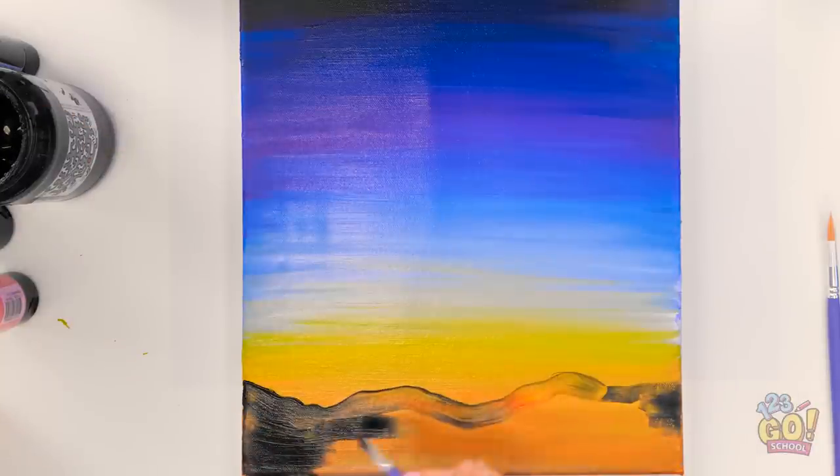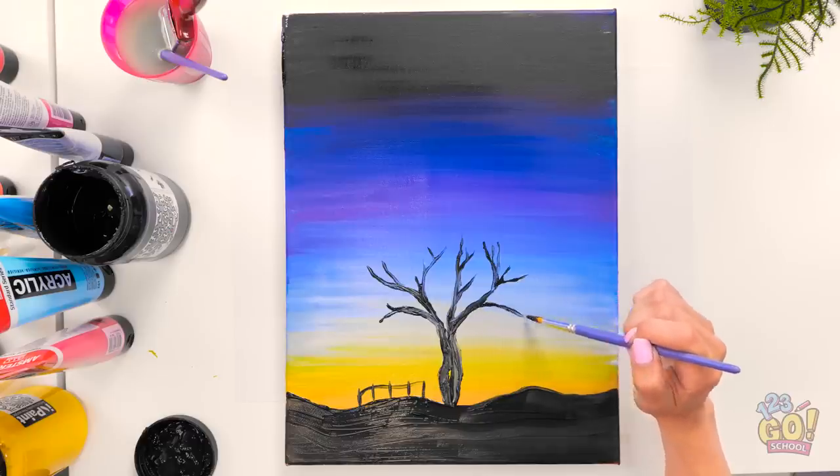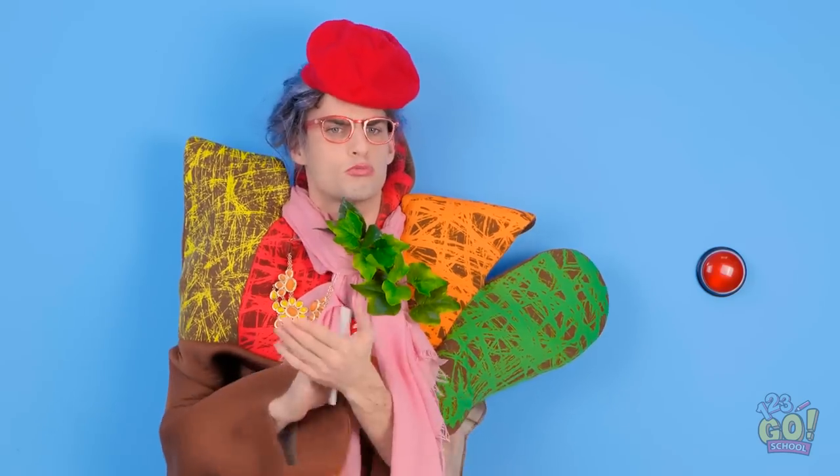And then I'll do more black down here. I think maybe I want some structures in my skyline too — a little fence is nice, right by this tree. I don't want bare branches though, so some dabs will create leaves. Very nice.